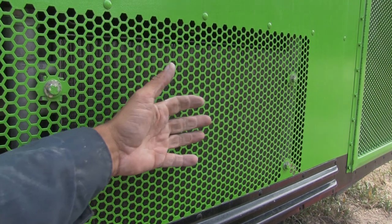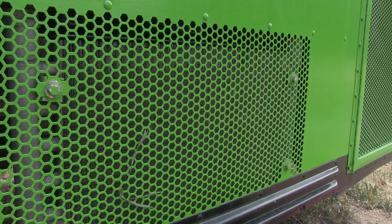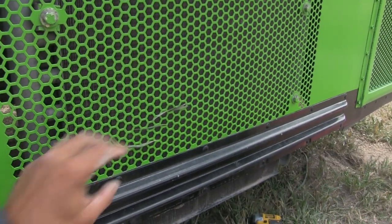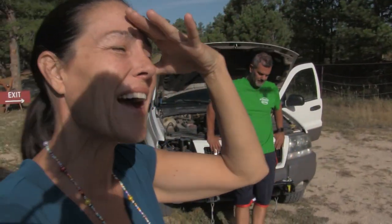If I pull this, our auxiliary fan and that fan both turn on. I can feel the air being sucked into this thing right here. I just caught some grass in there — yeah, it's working really cool. We are being plagued with one mechanical issue after another.